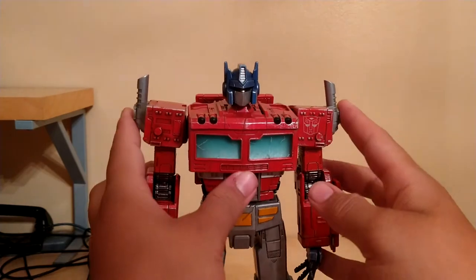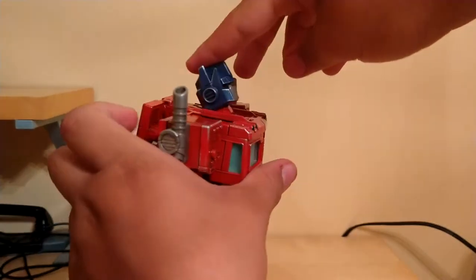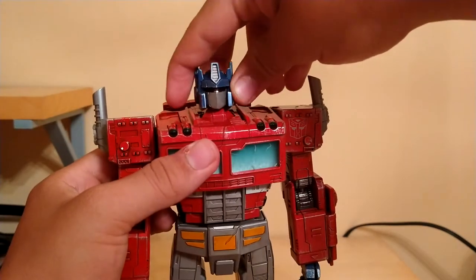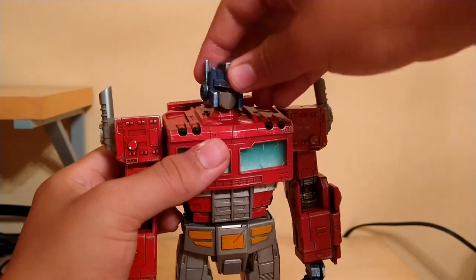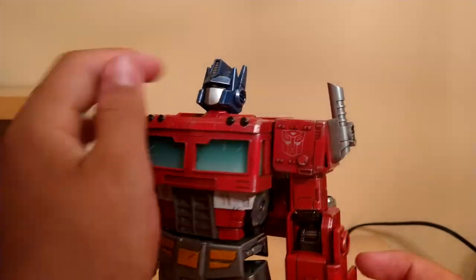For his articulation: we have a bit of a ball joint at the head — he can look up that far, look down that far. We got a bit of a tilt right here, can do a full 360 — basically everything you'd want for a head to do.